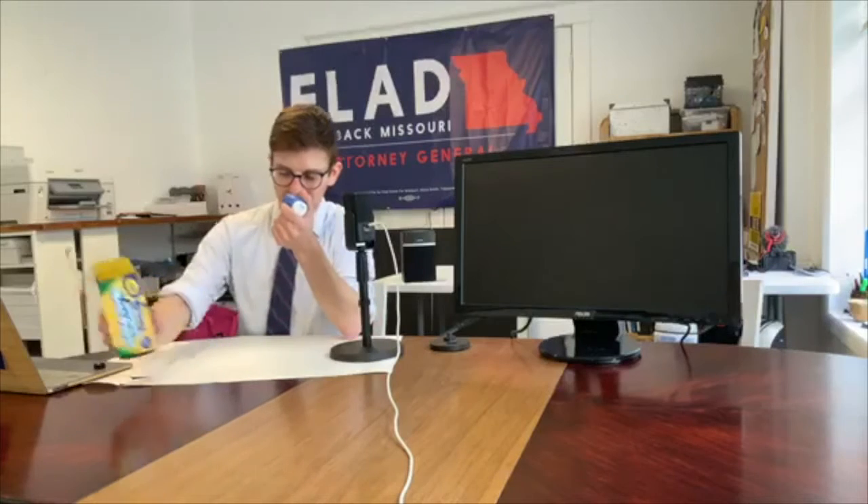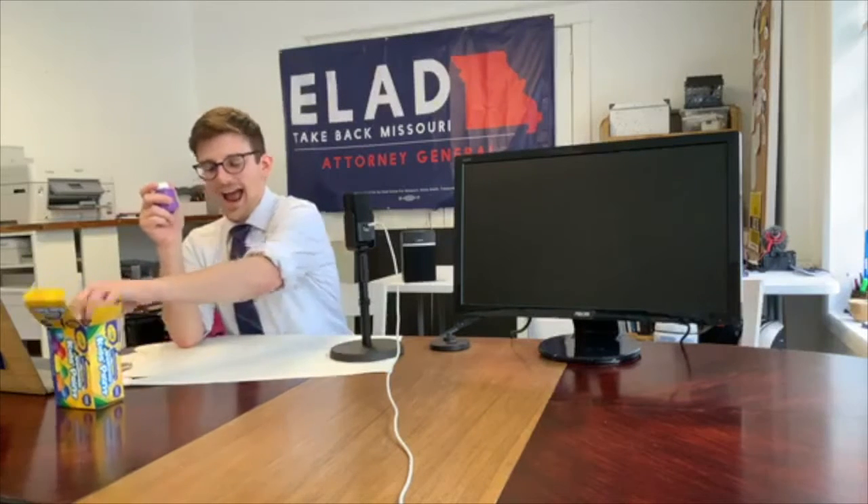We can talk about the role of government and all of these different things. One activity that I saw someone do — it might've been on YouTube, or maybe Twitter or something — is a way to teach people how to wash their hands using paint, which I thought was a really cool way to do it.